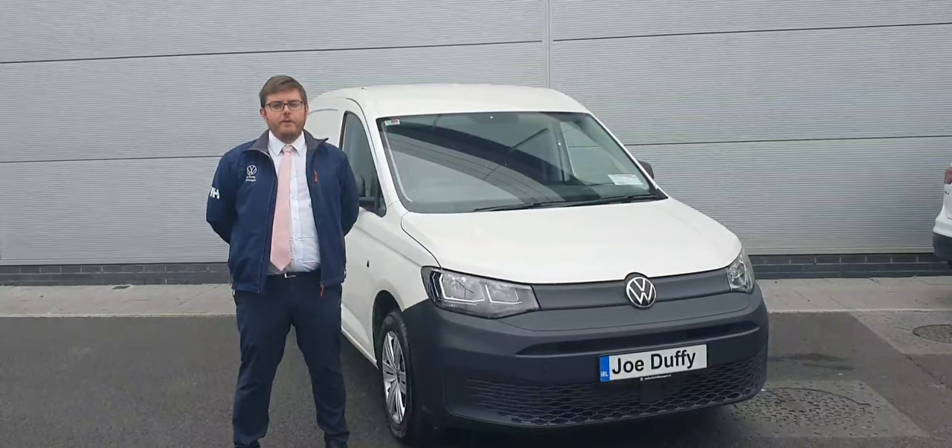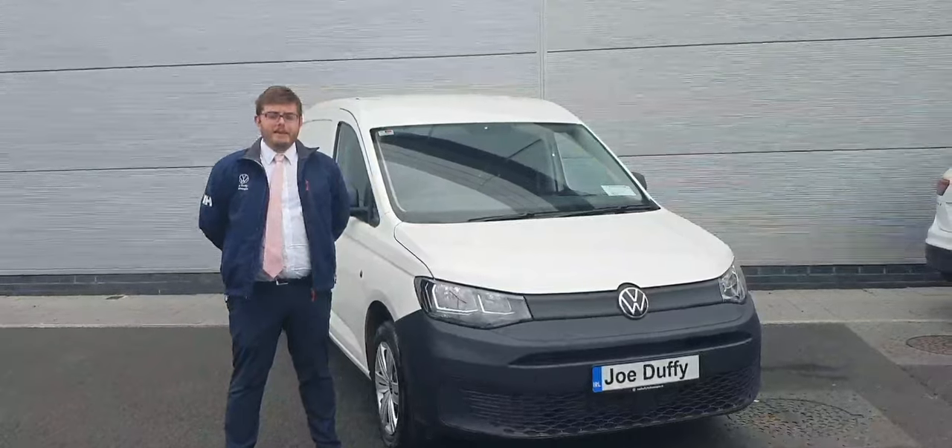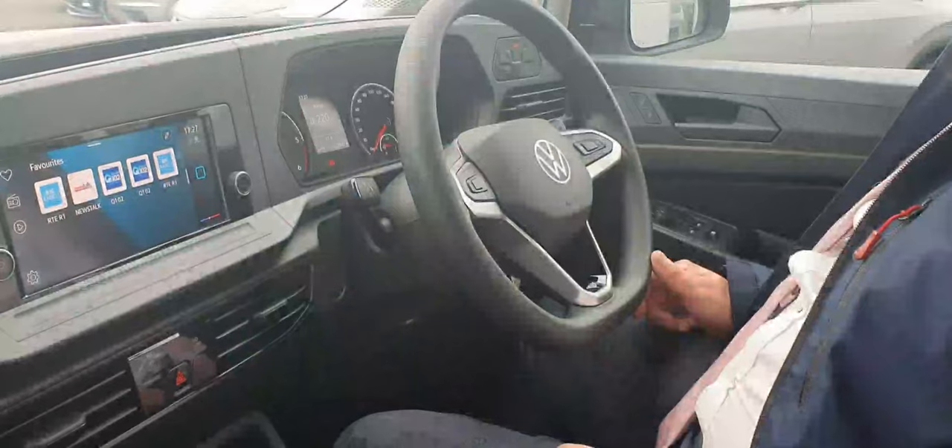Hi, Kyle here in Joe Duffy North, Dublin, exit 5 off the M50 in Charlestown. Here beside me today is the 2021 Volkswagen Caddy 2.0L manual. Let's have a look inside.